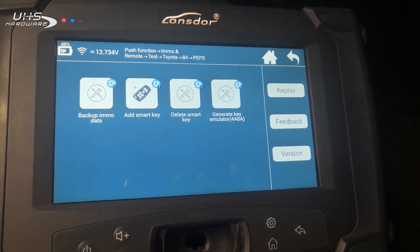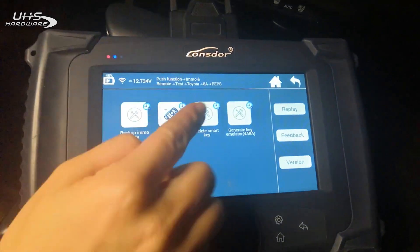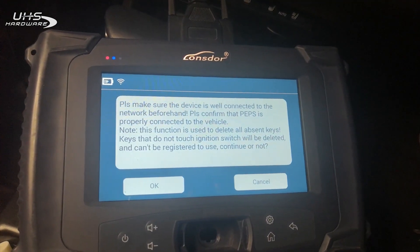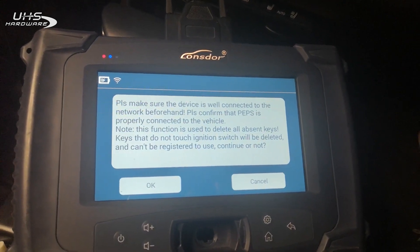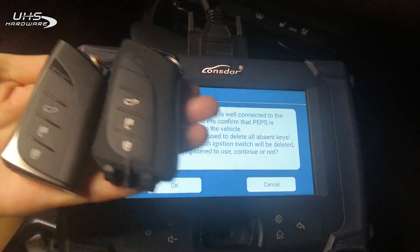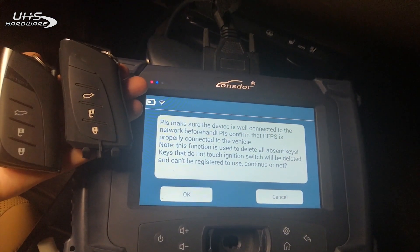Now let's delete the smart key. Here are two keys that we want to save. Make sure the network is connected — these two keys to be saved will remain, and the rest of the keys we will delete and cannot register again.